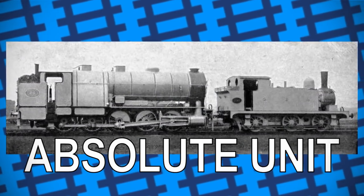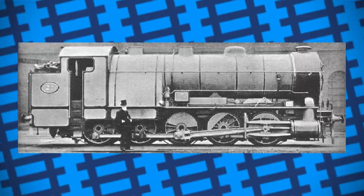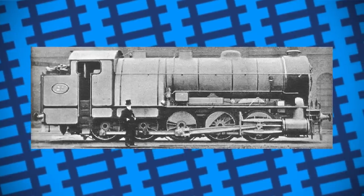It was built with three cylinders, a wide firebox, and a big boiler to develop the pressure needed for swift acceleration. It carried its water tank in between its frames, and had relatively small driving wheels for a passenger locomotive in order to maximise its tractive effort.